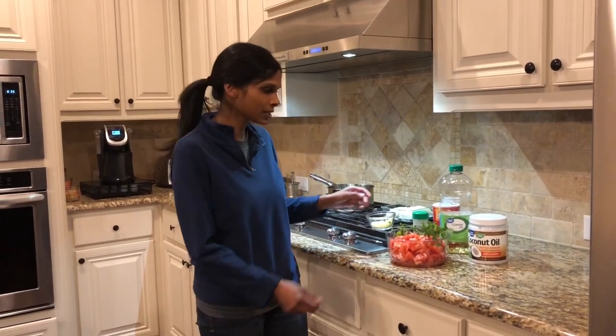Hello everyone, my name is Bennu and today I'm going to teach you how to make a really easy tomato chutney. It's a recipe that my mom taught me, and it only involves a few ingredients.